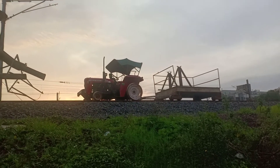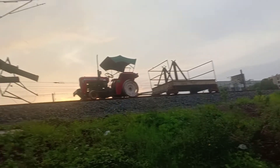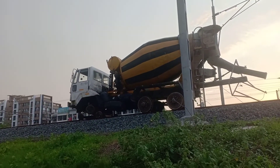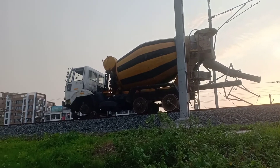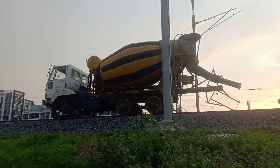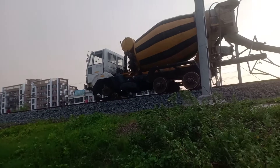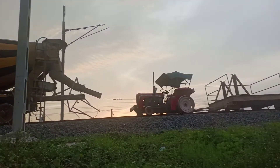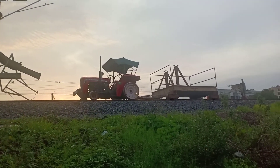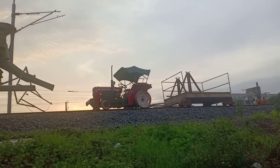This is a tractor on wheels with a trolley behind it, and this is a concrete mixer carrier — that too is on wheels. There's another one over there, there's one over here, and there is the tractor that we saw earlier. Interesting stuff.